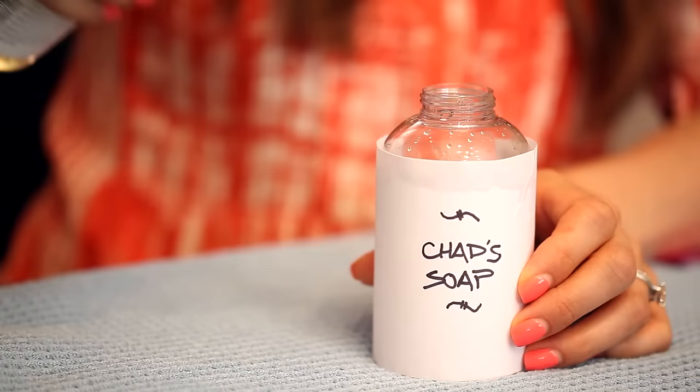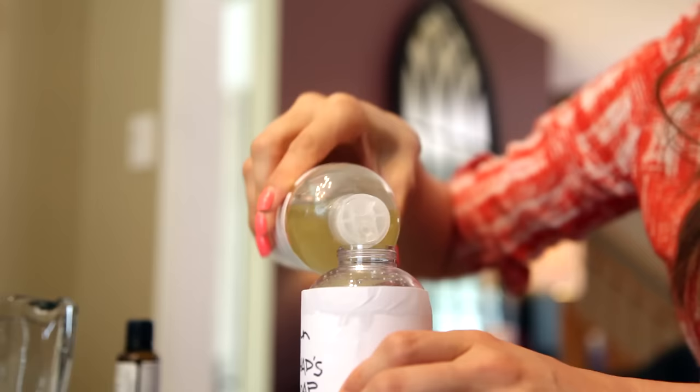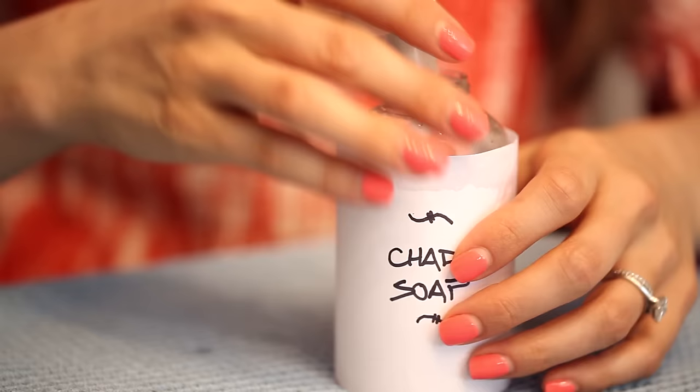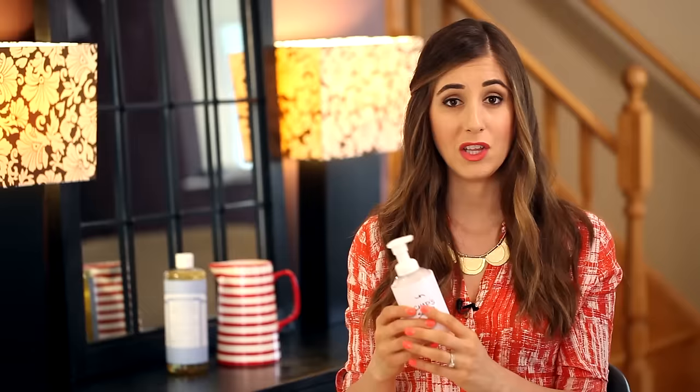For this particular bottle, we used six ounces of water, a tablespoon of Castile soap, and a half teaspoon of oil — in this case we used sweet almond oil — and we added 10 drops of essential oils. The oil is in the ingredients not only to help moisturize your hands, but to help lubricate the pump to keep it lasting longer. And if you don't have sweet almond oil, you can use olive oil instead.